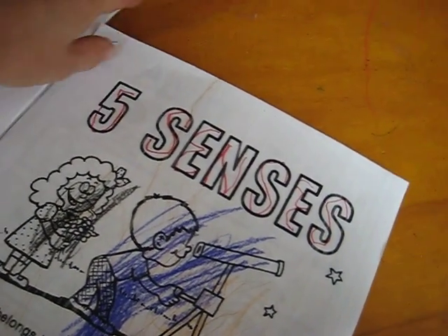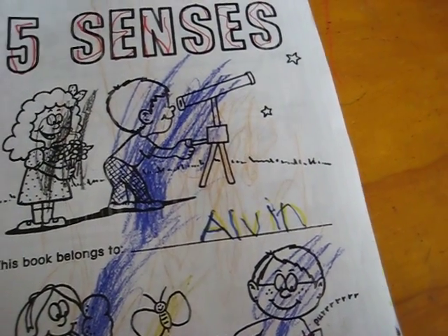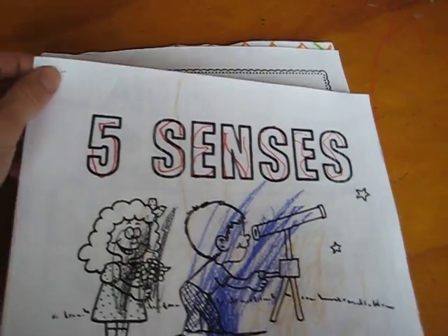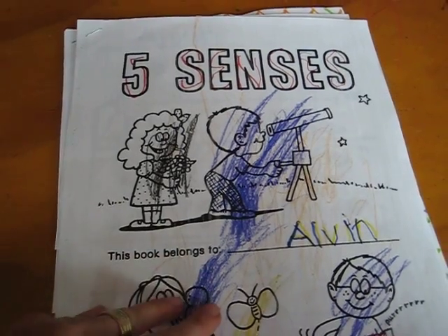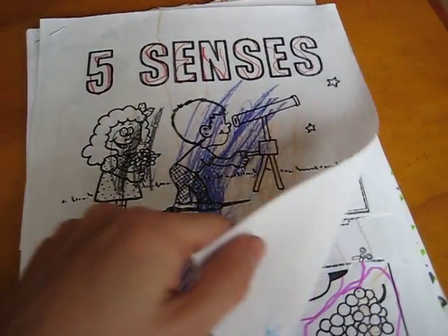Okay, so that was the human body — here's the five senses. At the end, when we're done with a workbook, I staple it just to keep them together. And they love to look back at their little books and see how they did and what they learned — it's good review as well.